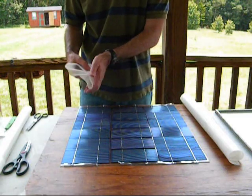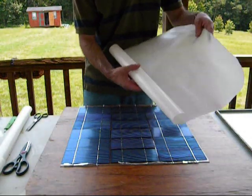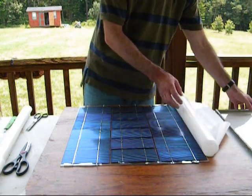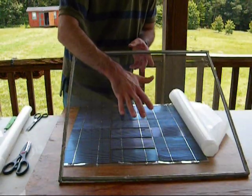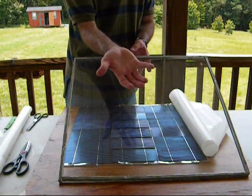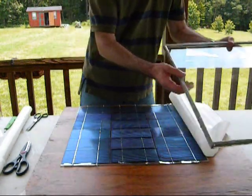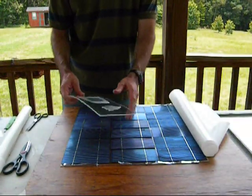They're just stick and peel. Since we're going to be using the EVA, which basically looks like this with the wax paper on the back, you have a choice to make. Do you want it to be attached to the back of your panel, or do you want it attached to the front of the panel, or have it attached to something that sits in the middle? Today I'm just going to show you the one that's going to be stuck in the middle.